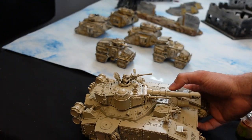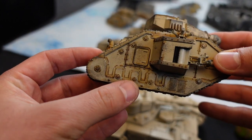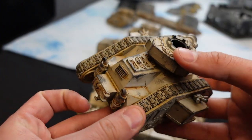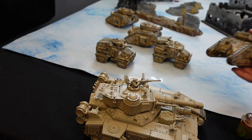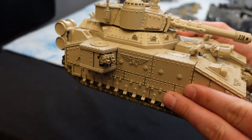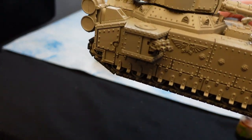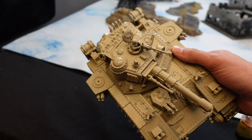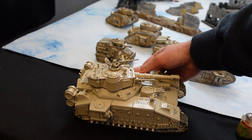When we get that done, the next step — I forgot to mention, we start this off with a spray. It's actually a Krylon primer that you can buy at Lowe's, Menards, or Walmart. It's called Krylon Sand Dollar. I hit my whole army with it. I love it. So that's what I start with.